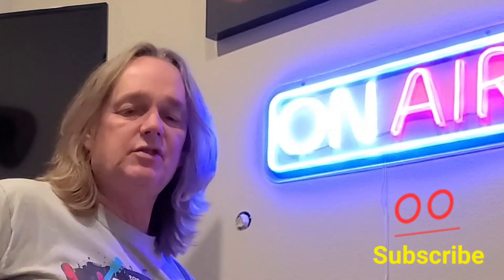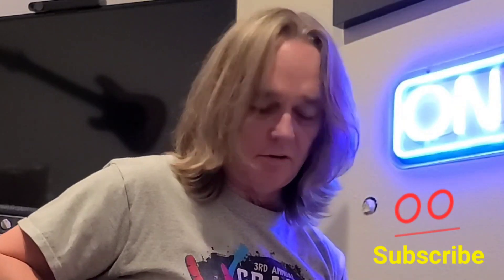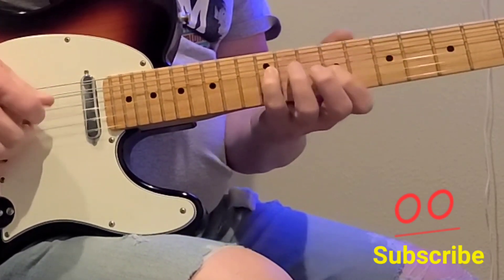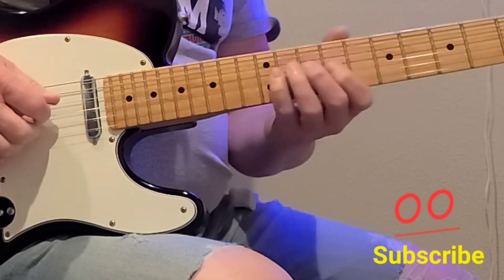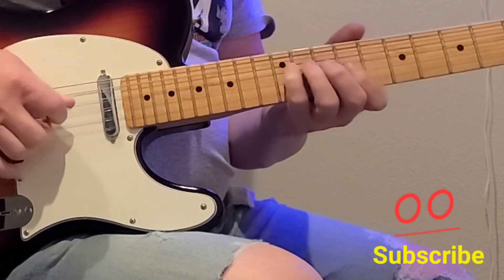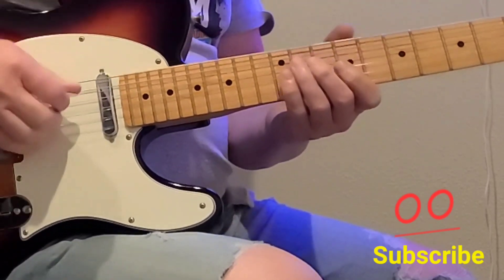Let me show you another lick — let's do it in E major. I think I've shown you this lick before, but that's a good practice right there.